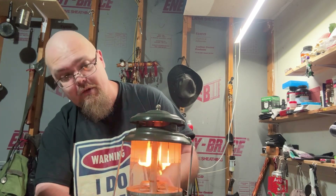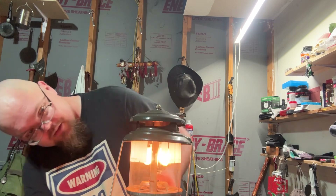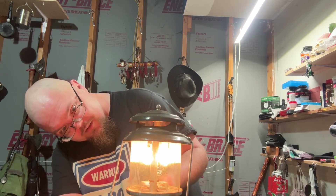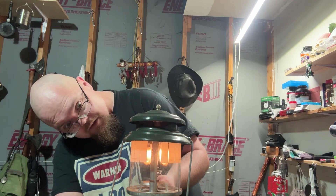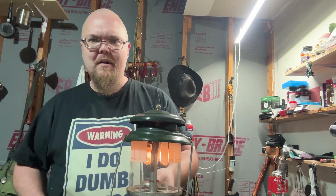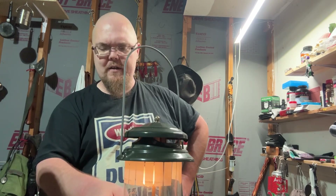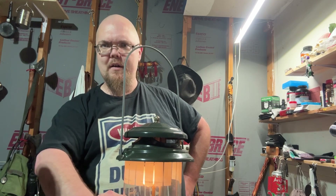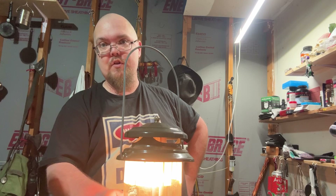And it did — it actually worked pretty good. That's bright. And then it goes back down. This is fully open. So then what I did is I just took the knob, turned it down, turn it back down. Now it lights up just fine.